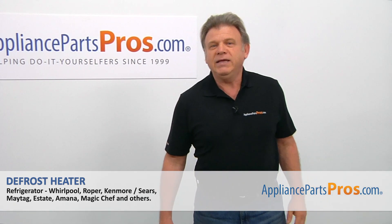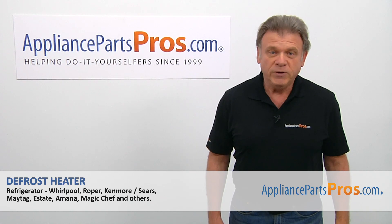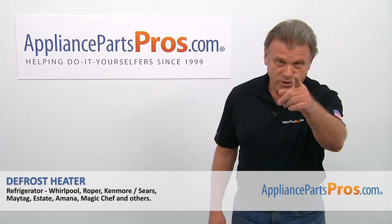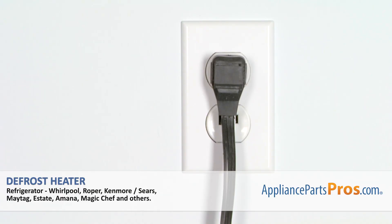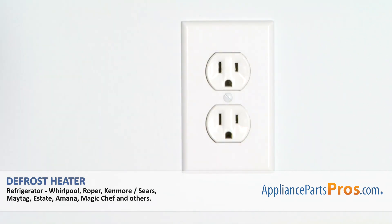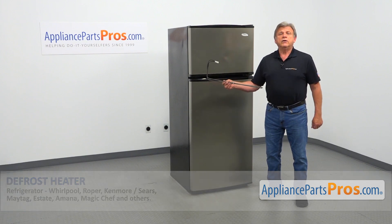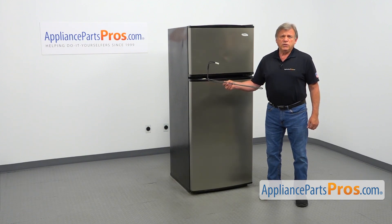Hi, I'm Simon with AppliancePartsPros.com. Today we're going to show you how to repair your appliance. Remember, anytime you work on your appliance, make sure it's unplugged or the circuit breakers are off so there's no chance of electrocution. In this video, we'll show you how to replace the defrost heater in a Whirlpool refrigerator. It's going to be a very easy repair, should only take a few minutes.